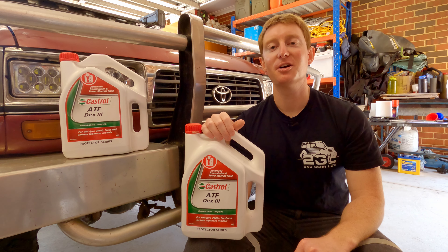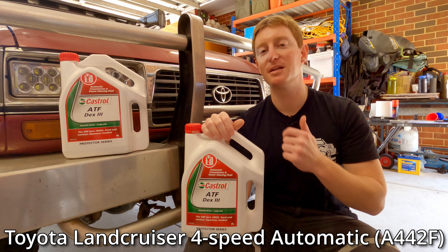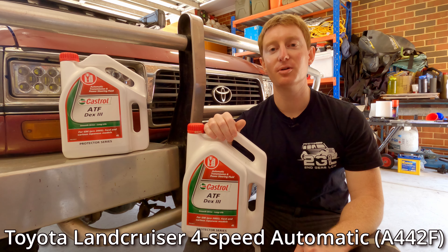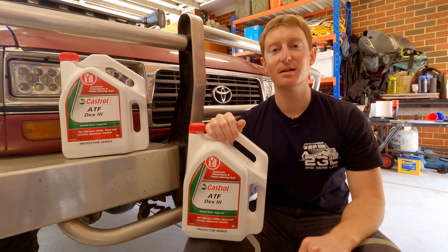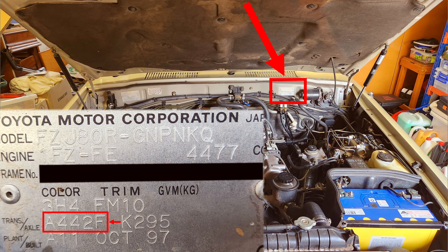G'day guys, in today's video we're going to be showing you how to do an automatic transmission fluid drain and fill in this 80 series Land Cruiser. This one's got the A442F 4-speed auto, which you can find in the petrol and turbo diesel 80s as well as some 105 series models. Before we get started it's a good idea to check your firewall plate at the back of the engine bay — there's a transmission code on there which you can use to confirm which transmission came in your car.